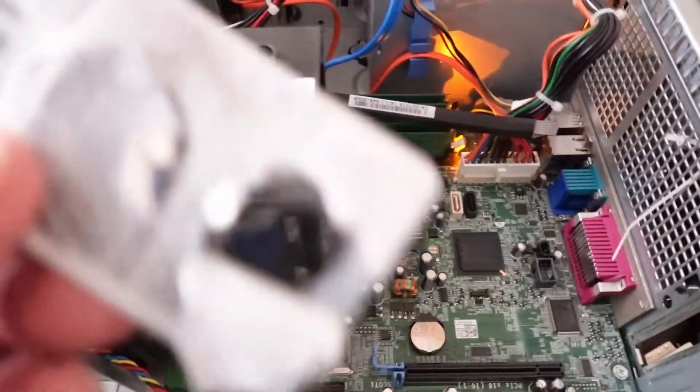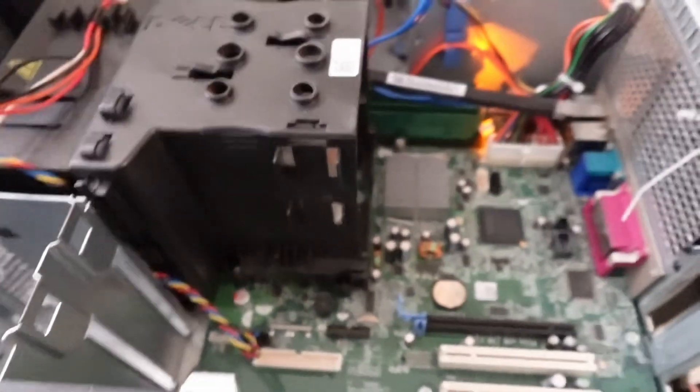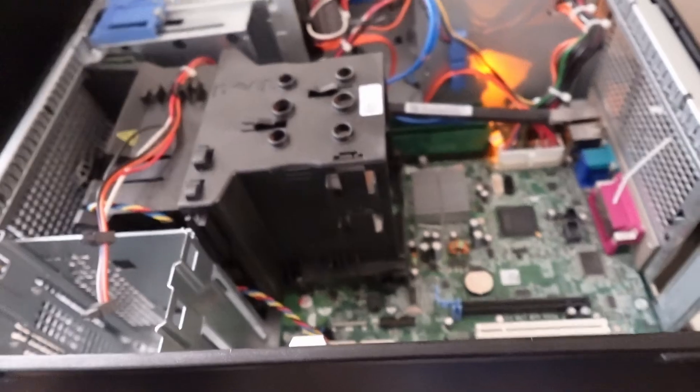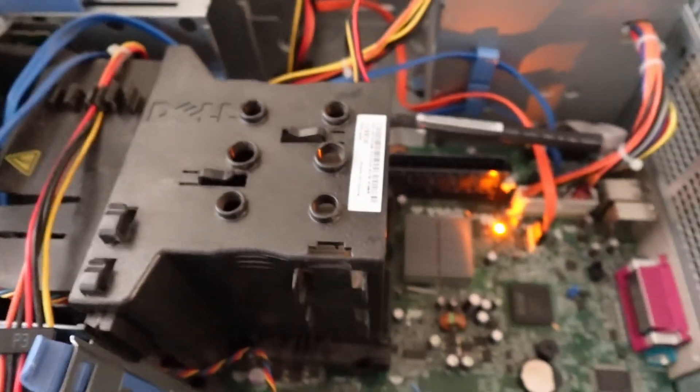I put a brand-new CMOS battery in, testing some of these. Some of them, it's working to get the ones that didn't boot up. This one in particular is not happy, so that means there's going to be something else wrong with it that we'll have to find out. And some, even with a new CMOS battery, are just going to play dead. So this is a different problem. This one, however, does have DDR3 memory in it, so that's good.